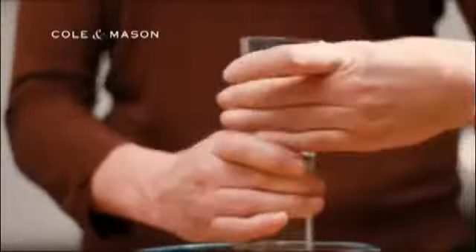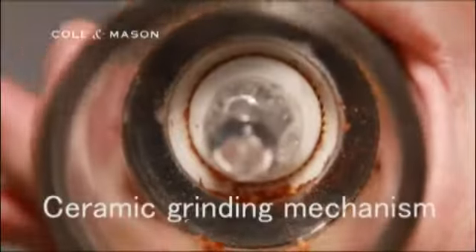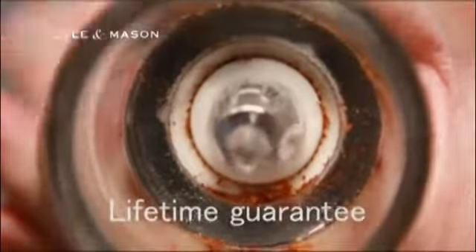They're made of high-quality crystal clear acrylic combined with a brushed chrome band, and the robust and effective ceramic grinding mechanism comes with a lifetime guarantee.